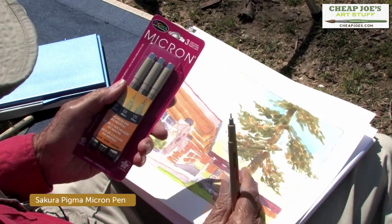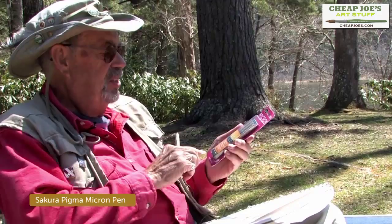I'm going to review the Micron pens that I'm using right now. They're archival ink, so they're permanent and they're never going to fade on you. They have a nice three-pack with the 01, the 03, and the 05 in it — those three levels.